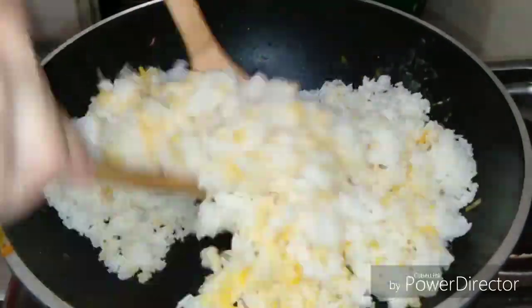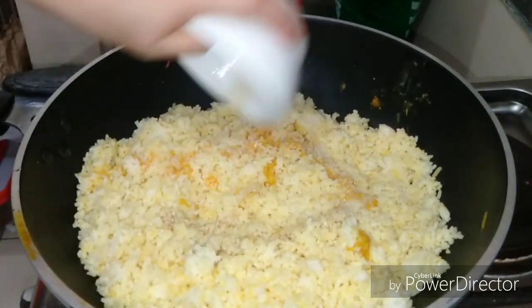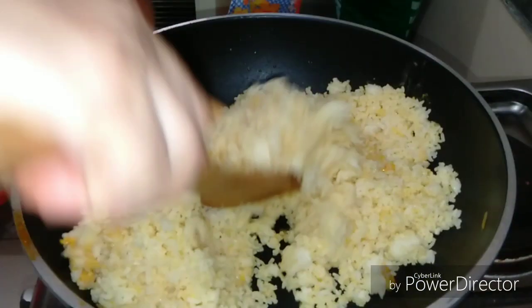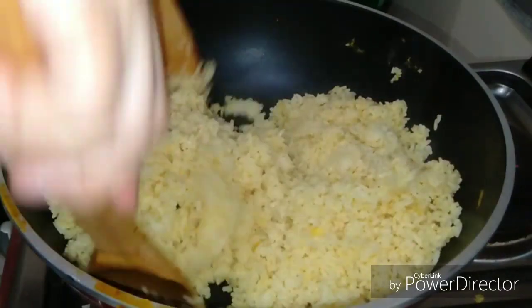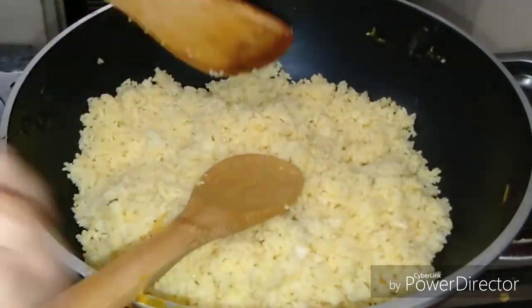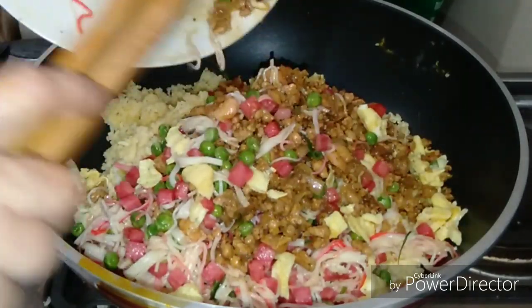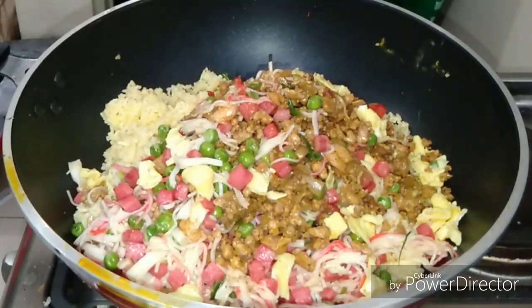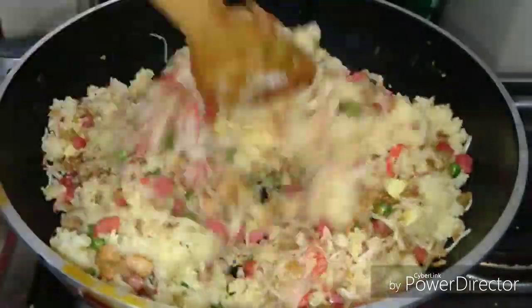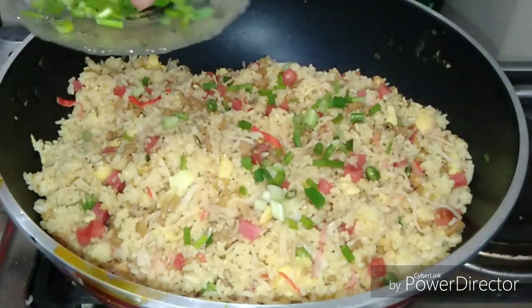And then sauté our cooked rice. Add three tablespoons of fish sauce. Then incorporate all the ingredients together. Add spring onion last.